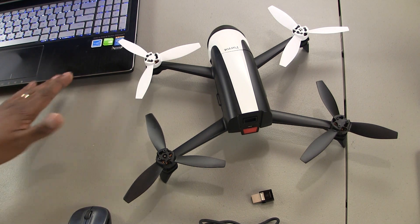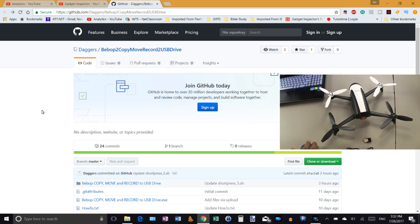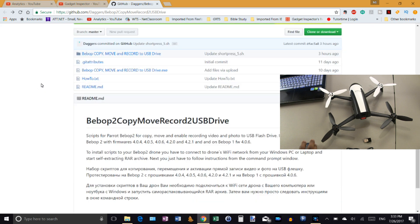You'll also need your laptop or desktop computer. You'll need to go to this website here — this is GitHub. I'm going to put the link in the description box. The post is called 'Bebop 2 Copy Move Record to USB Drive' and it's by a user whose username is daggers. I found this on the Parrot community forum, so daggers, we really appreciate all the effort and work you've done on this.